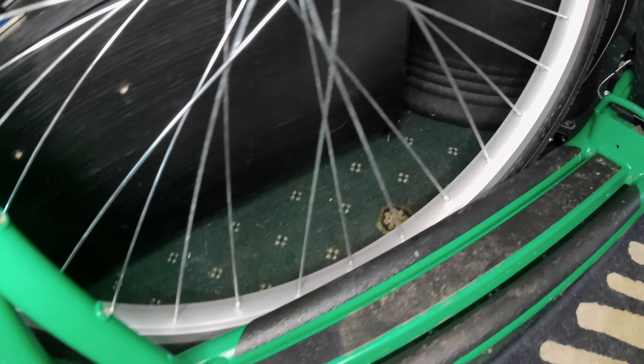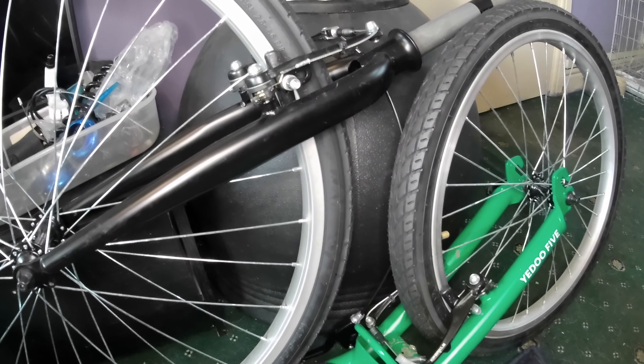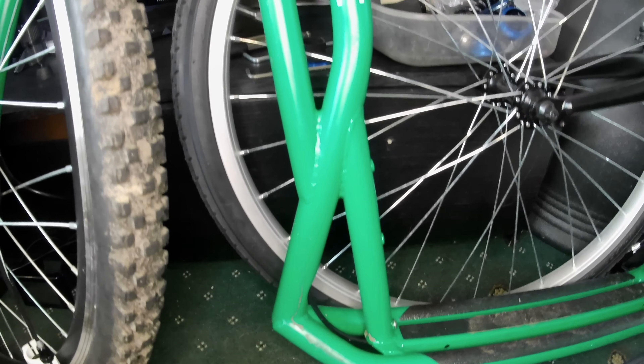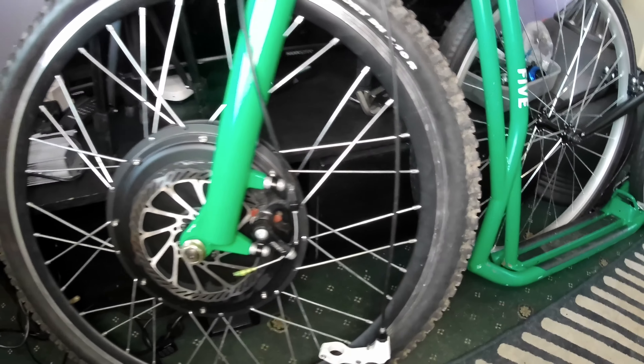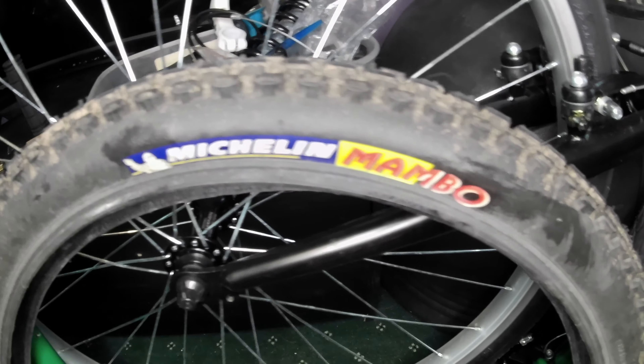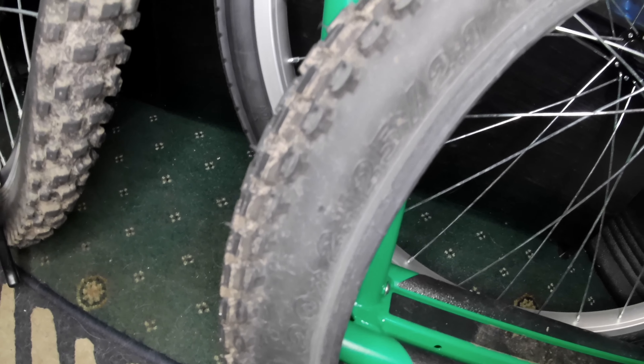Just got to wait on that to come, so I'm going to do a few other things today. I'm going to change the back tyre and get the battery out to see if I can get a really secure fit. Here we have a Michelin Mambo tyre — 20 by 2.125 — going to fit it on the back wheel.